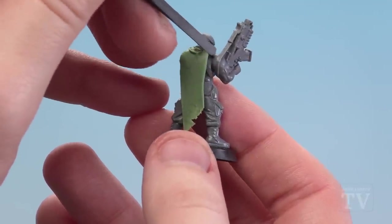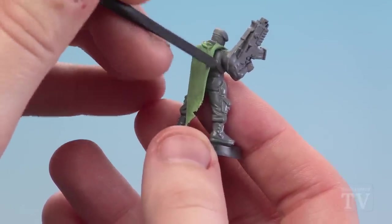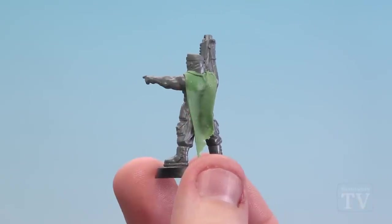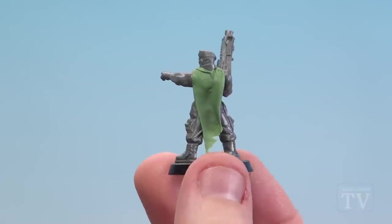All I'm going to do is just ever so slightly fold that side over like so. With that first part of the cloak now attached, I'm going to do something very similar — get my green stuff and just tear it ever so slightly.